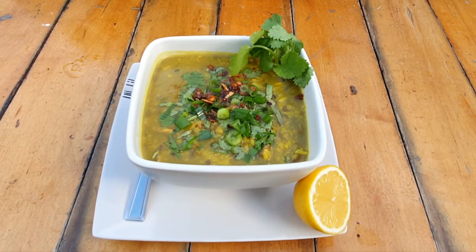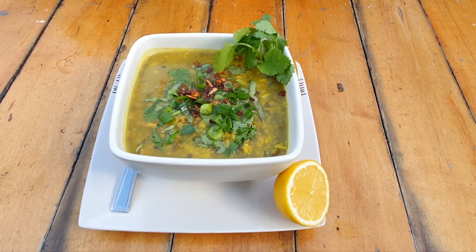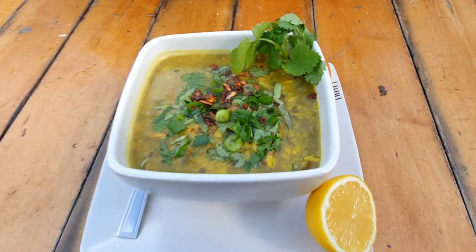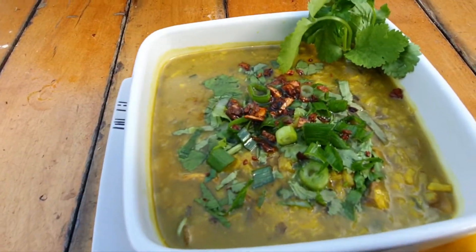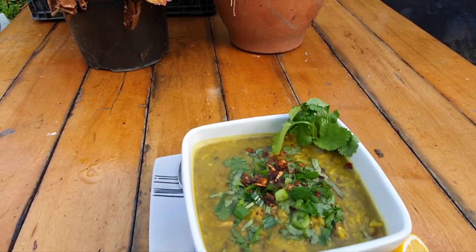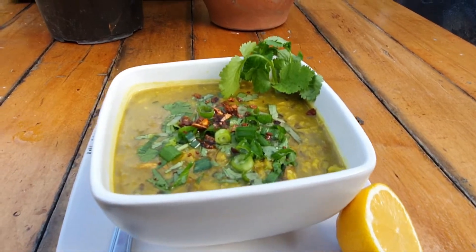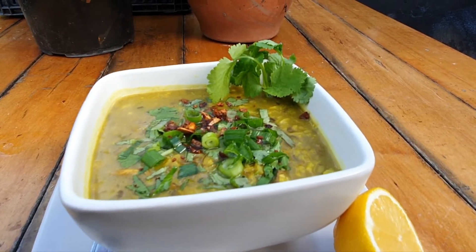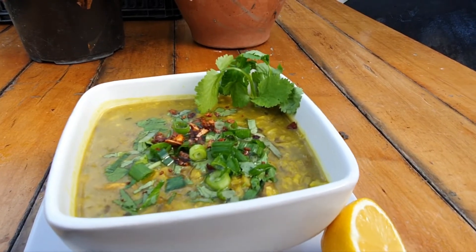Here it is guys, our chicken mushroom rice soup — amazing! I'm going to eat this now while I'm in the garden in the stormy weather.